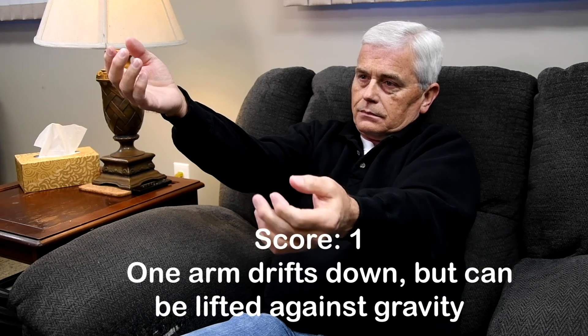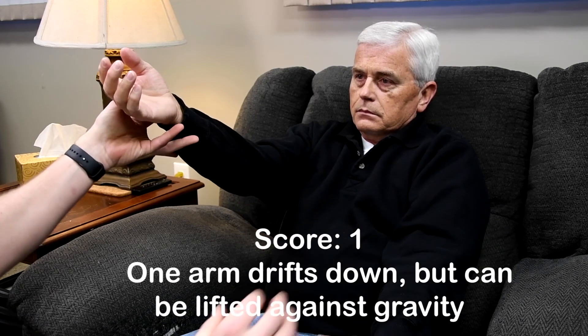1, 2, 3, 4, 5, 6, 7, 8, 9, 10. Okay. You can put your arms down.